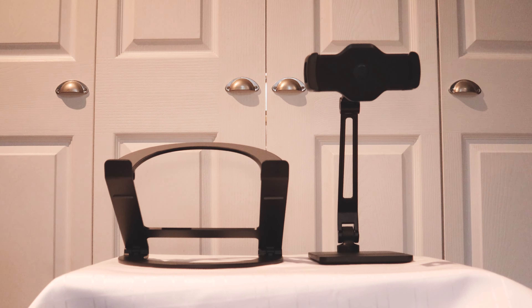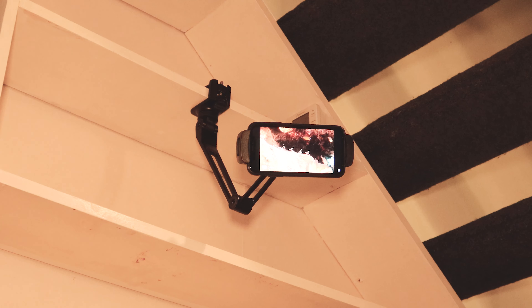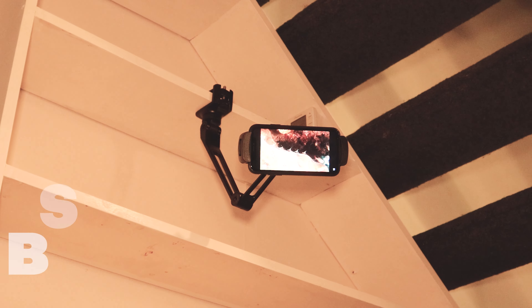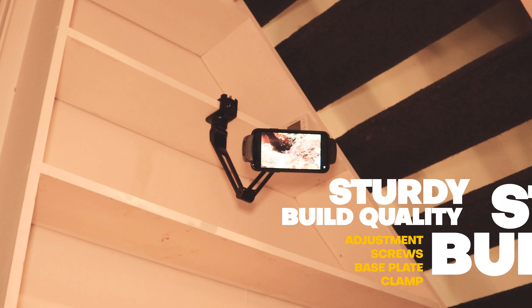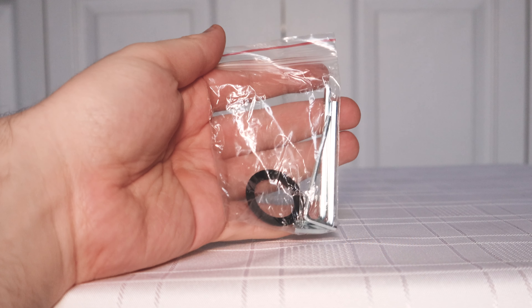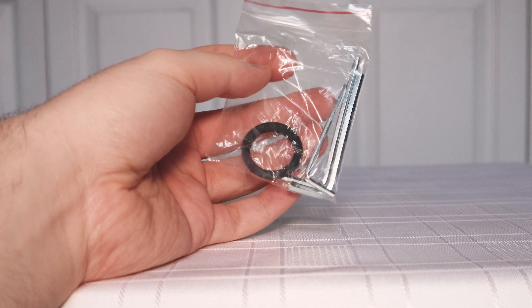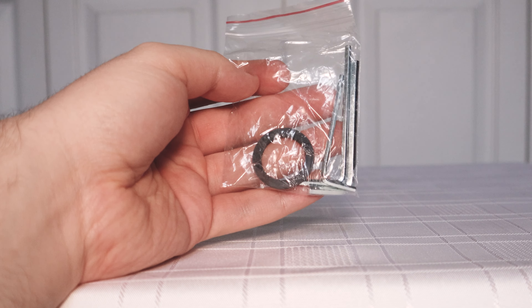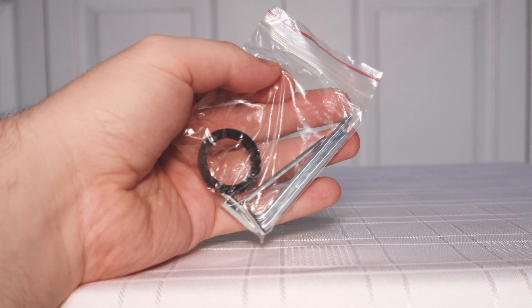It's great that we have both options, because you never know when you might want to use the other attachment. Let's take a closer look at the build quality. The adjustment screws, the base plate, and the clamp all seem very sturdy. Good attention to detail that the two hex keys are supplied — I just love it when manufacturers use their heads. A little common sense goes a long way.